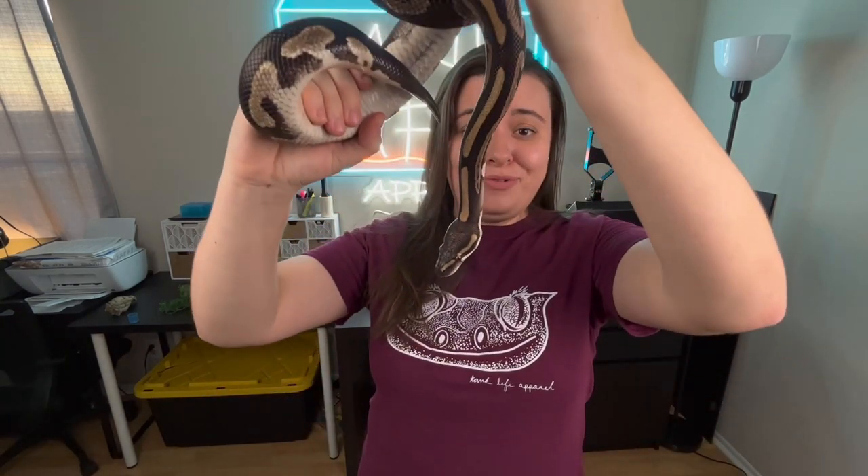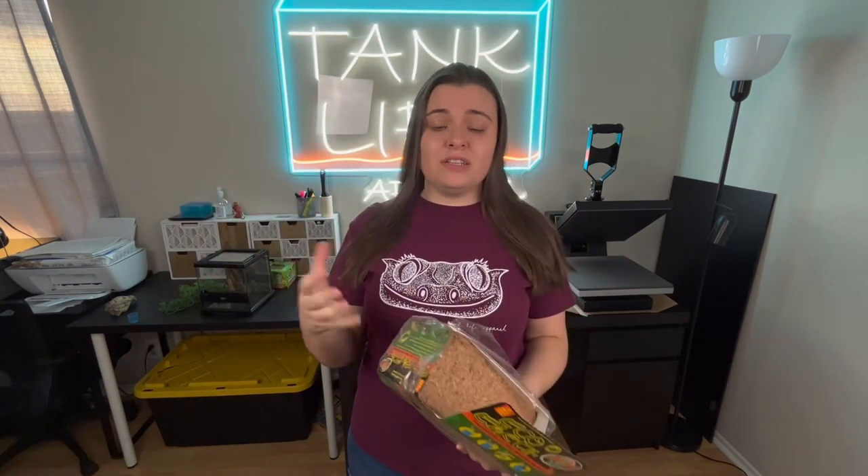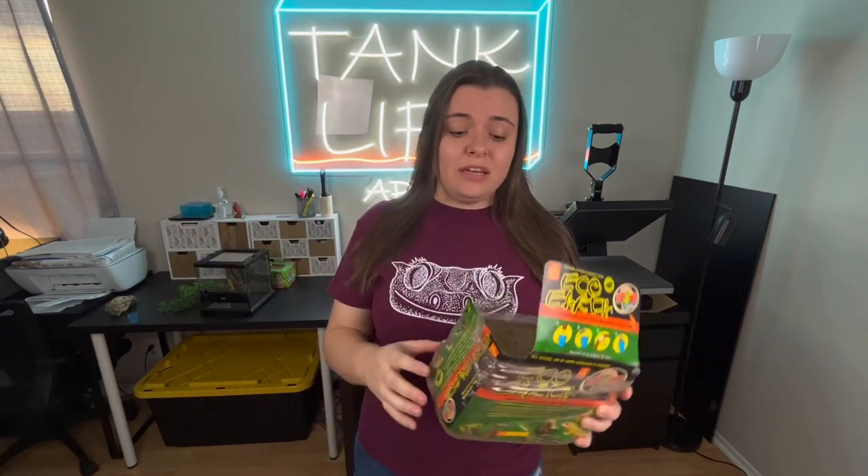I've used it for my ball pythons that require a little bit higher humidity, especially when they're shedding, and it's been wonderful — I've never had an issue with their shed. I like using the Zoo Med Eco Earth just because it comes in blocks and I get to use however much I need, and a little goes a long way.